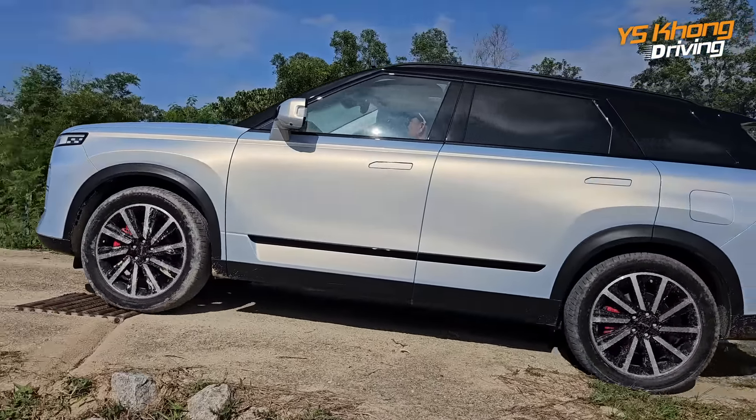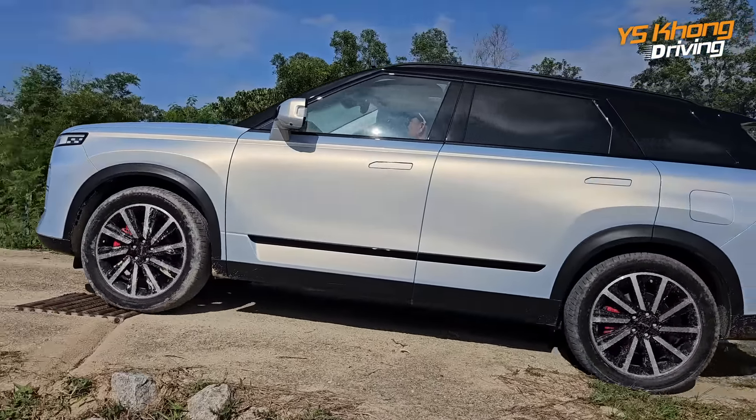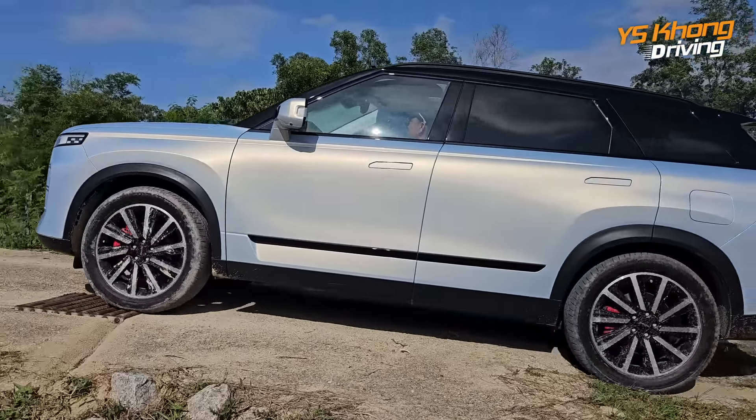Hey guys, welcome to YSKONG Driving. We are at a site in Semenyi, and we are with the car that I was so excited about — it's the JQ7. Just to recap, this is a vehicle that looks very much like the Range Rover, and of course it's at a more affordable price. It really looks good, so everybody's been very excited for the car. We don't know the price yet because it's not officially launched, but it looks good.